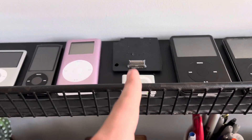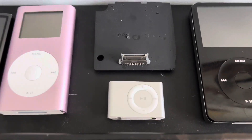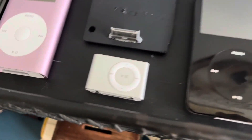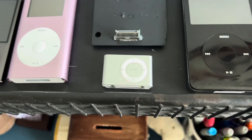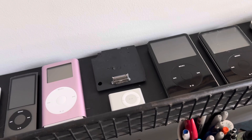Once I get it, if it has a good battery I'm going to put the 6th gen shell on it, and I'll probably order a new battery for it because it's probably not great. I'm also getting a charger for the shuffle — it's supposed to be here either tomorrow or Tuesday. As I'm filming this it is Sunday I think.